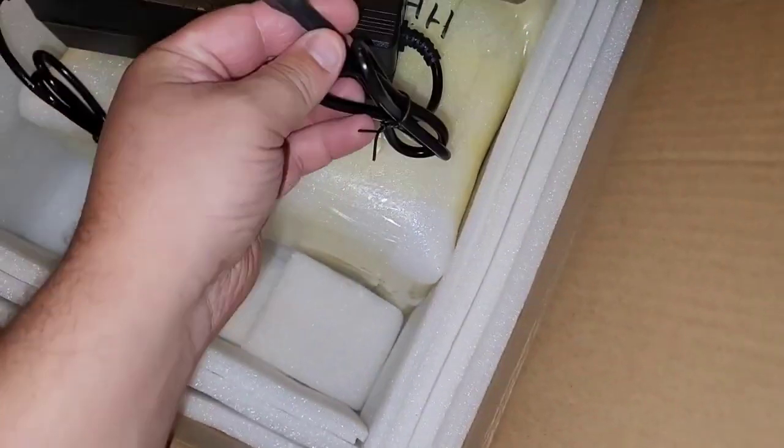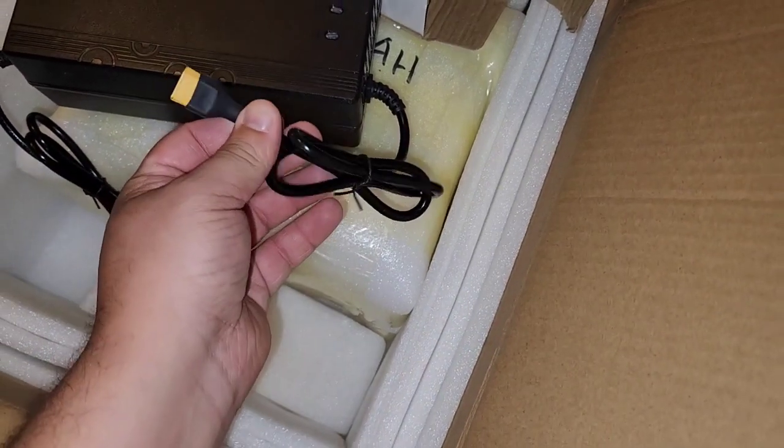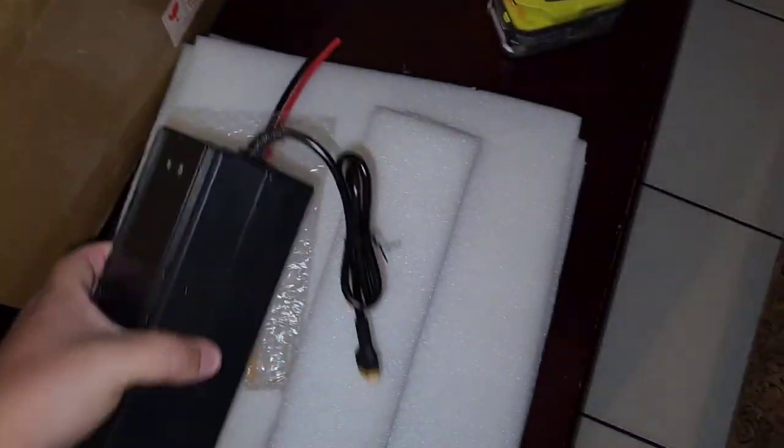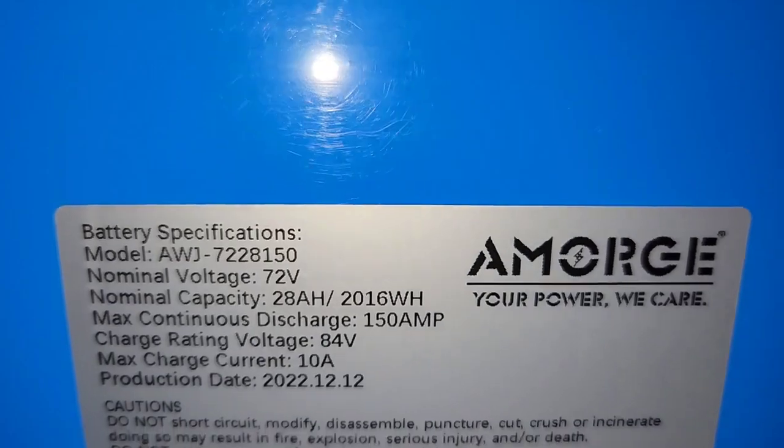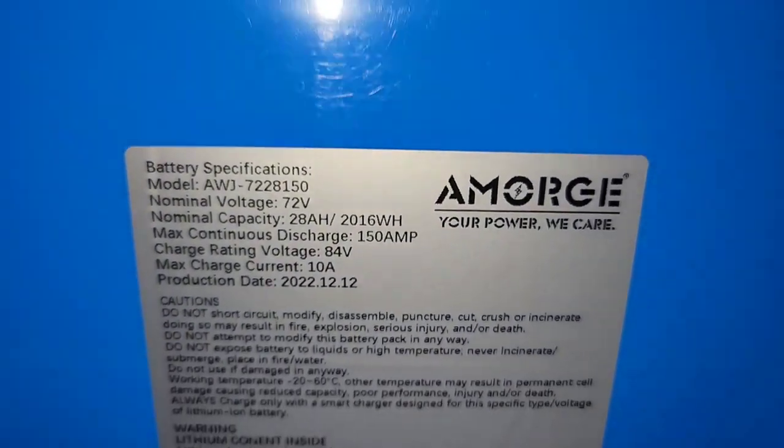I'll probably put this charger up for sale to recoup some funds. But this battery wasn't even that expensive — it's about half the price of what people are paying out there. So 72 volt, 28 amp hours, 150 amp continuous discharge. This thing is pretty beefy and I have this little lipo guard bag — I might use it, might not.